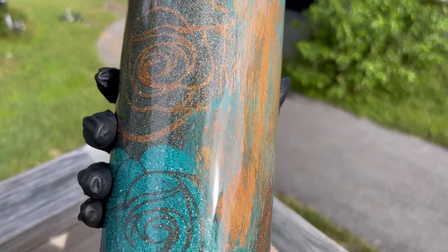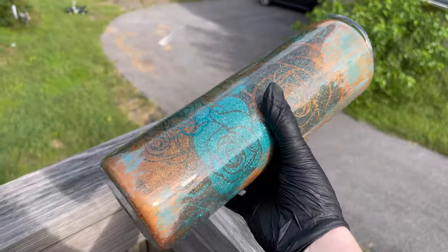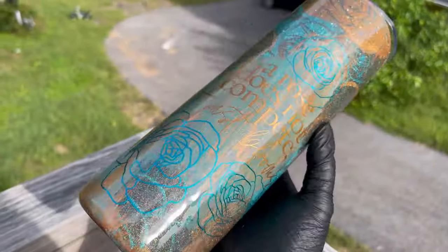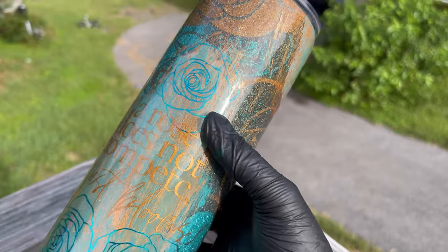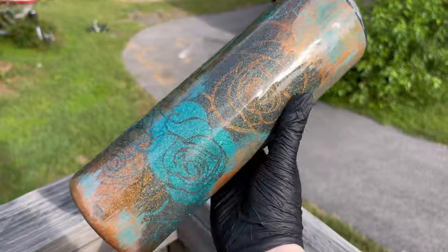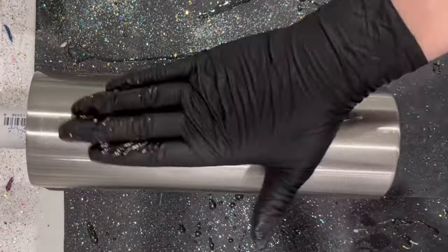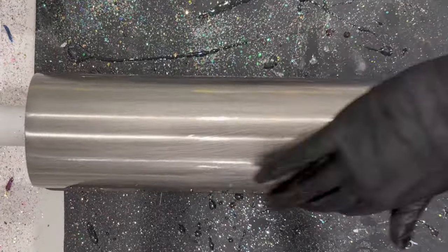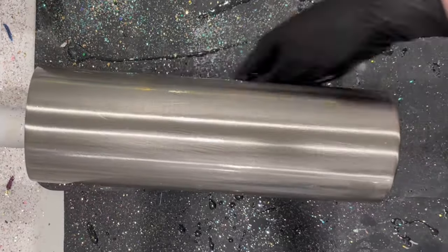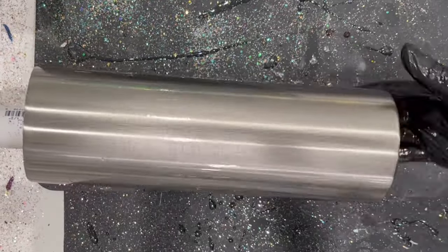I hope you guys enjoy this tutorial — it's going to be a little bit long, but that's just because this process literally took forever, and there's a lot of content that wasn't even filmed because there was so much. I'm going to do the best I can to explain how I did this. I started off with a prepped and sanded 30-ounce tumbler from Griffin Blanks — there will be a list of products and discount codes down below.